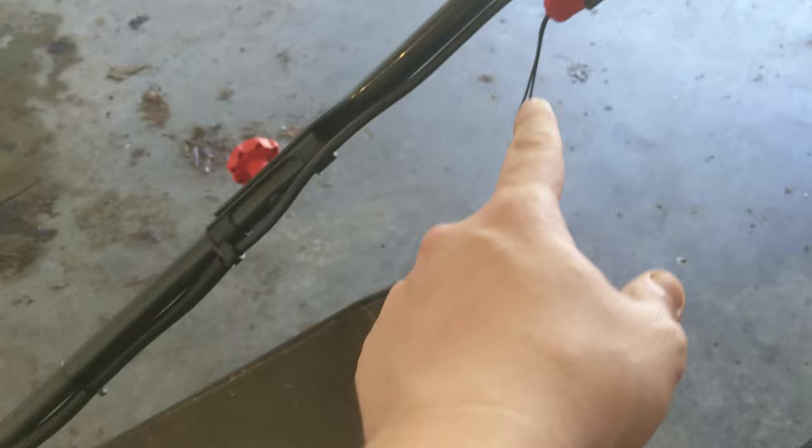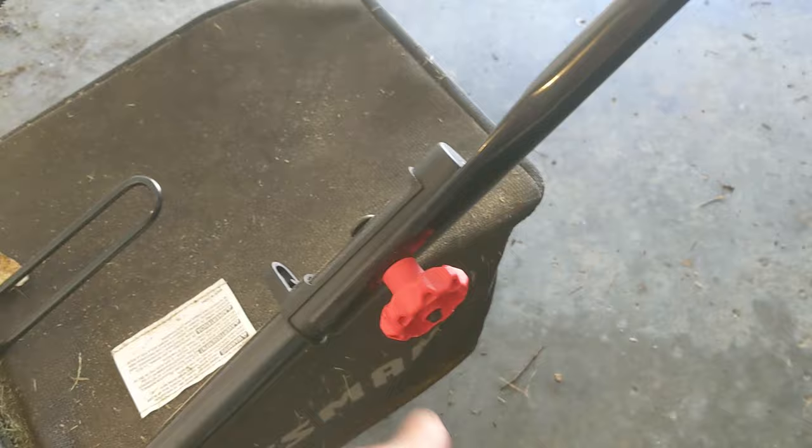It goes together pretty easy. This little cable is already run when you pull it out of the box. You basically just take these handlebars, slide them on each side, and you screw this screw through here. And boom, it is put together.